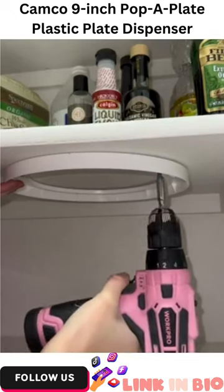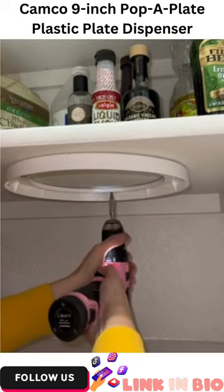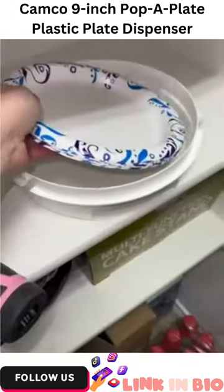Looking to save space in your pantry? Try out this paper plate dispenser. This paper plate dispenser mounts onto any cabinet easily. It took me about five minutes to screw into my cabinet.